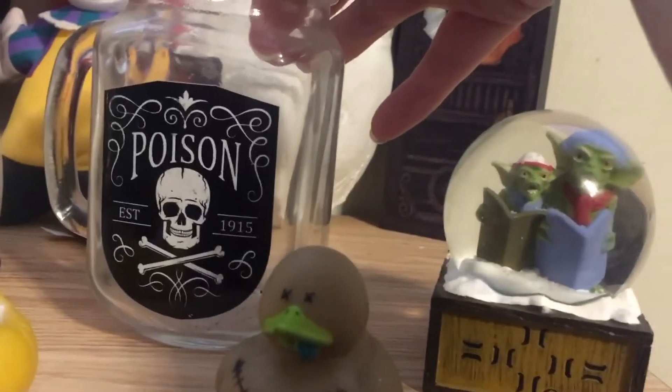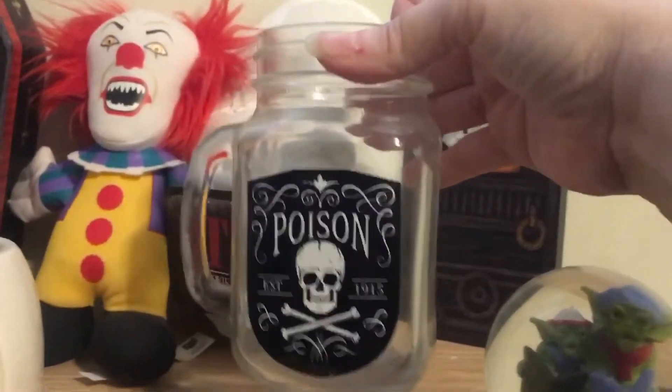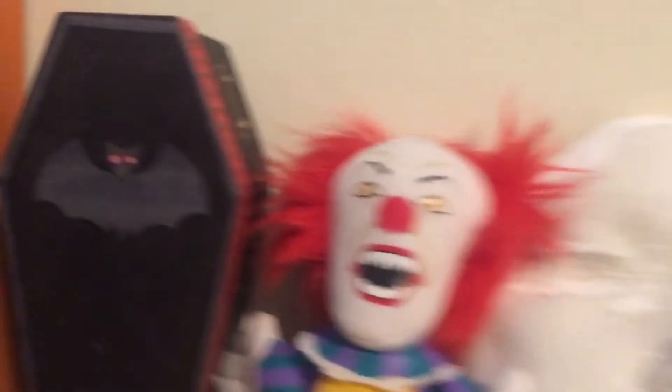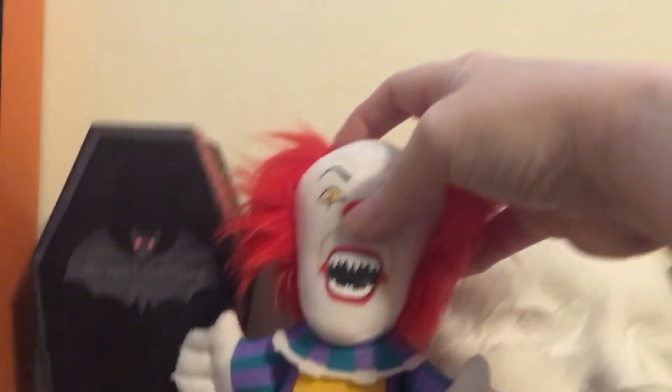I have a Krampus ornament somewhere, but I guess that's more for Christmas. And my poison mason jar, and then I have this 'go away' thing, this coffin, and then old-school Pennywise.